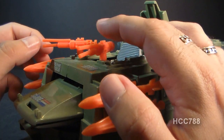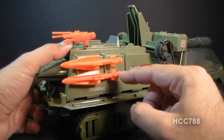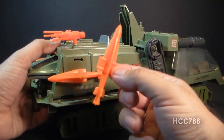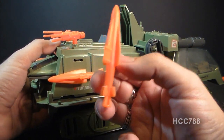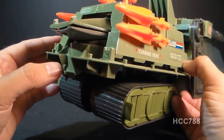In the back, we have these rear-facing guns that pivot independently. We have four orange missiles, two on each side. These missiles peg into the side of the vehicle on a sort of universal dumbbell peg. Here in the back, we also have a standard G.I. Joe universal tow hook.